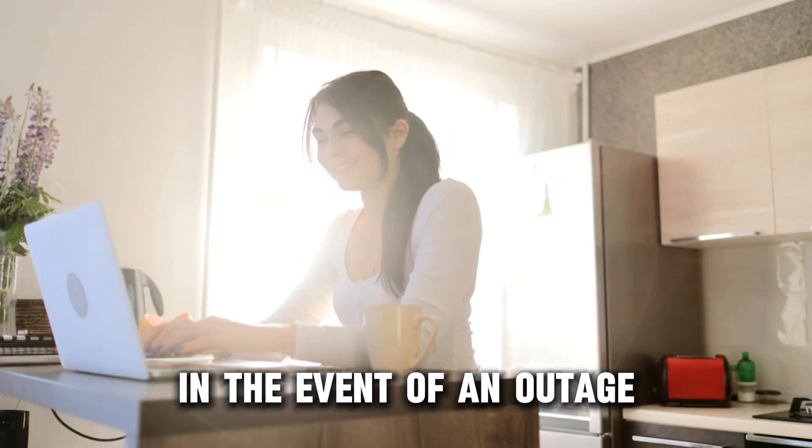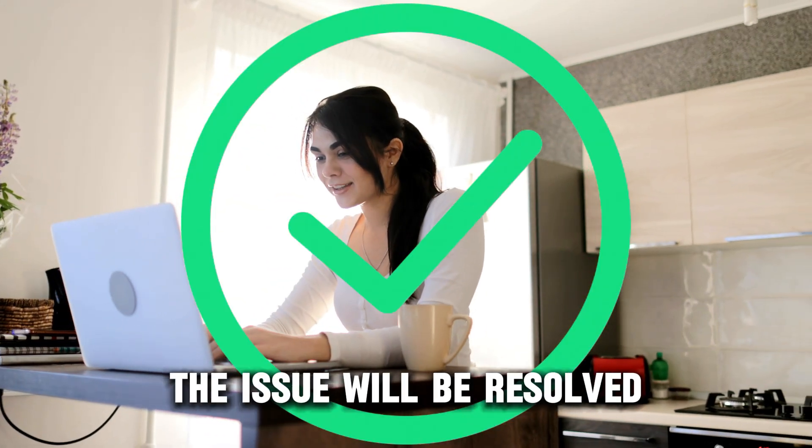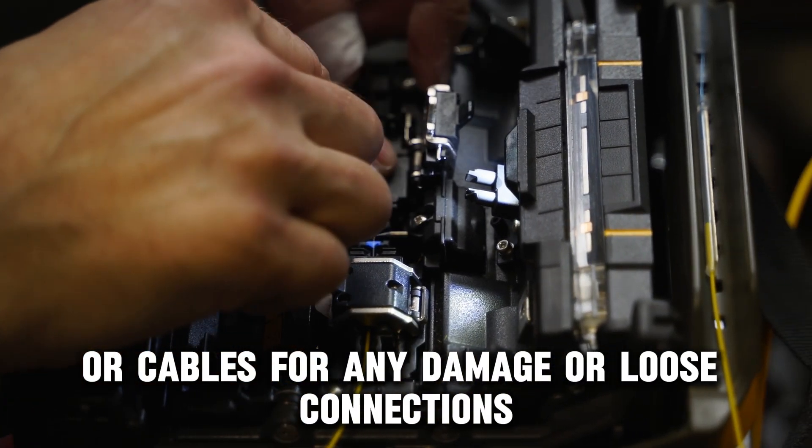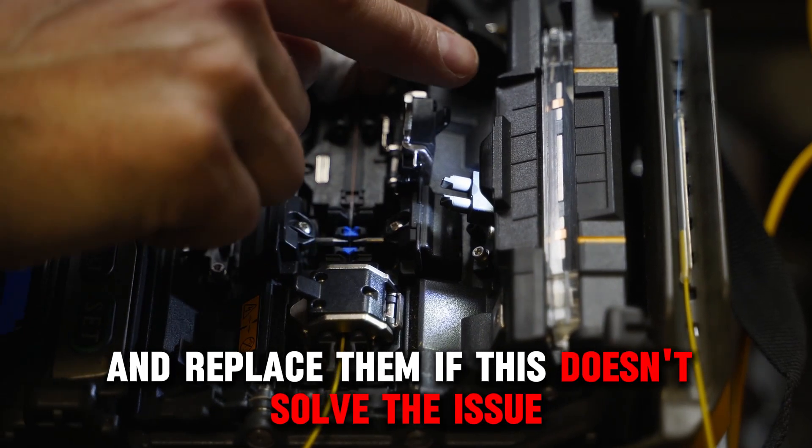In the event of an outage, the issue will be resolved. Inspect the wire connectors or cables for any damage or loose connections and replace them.